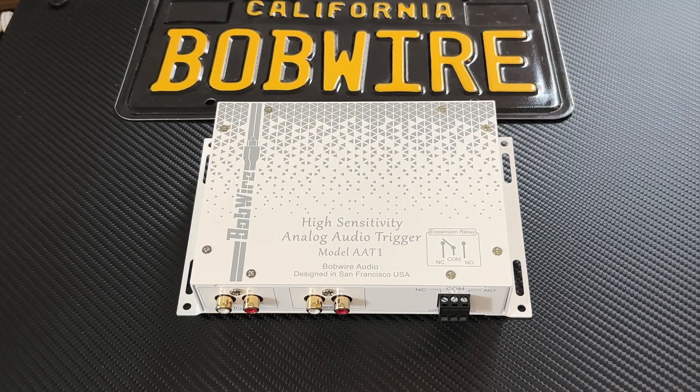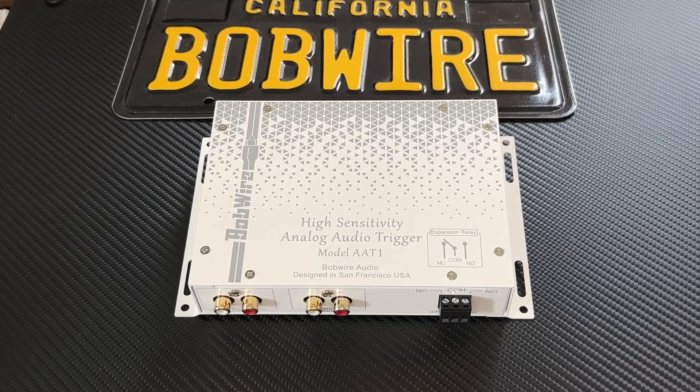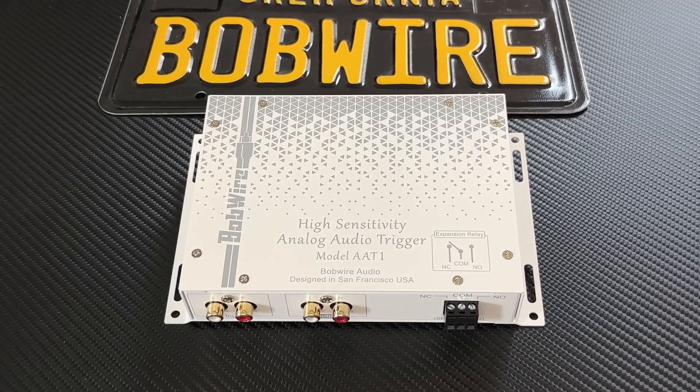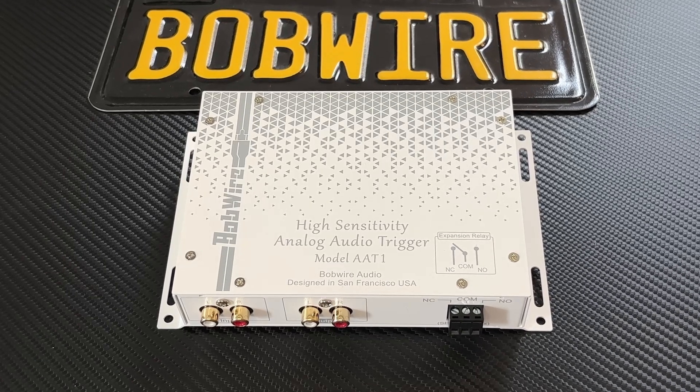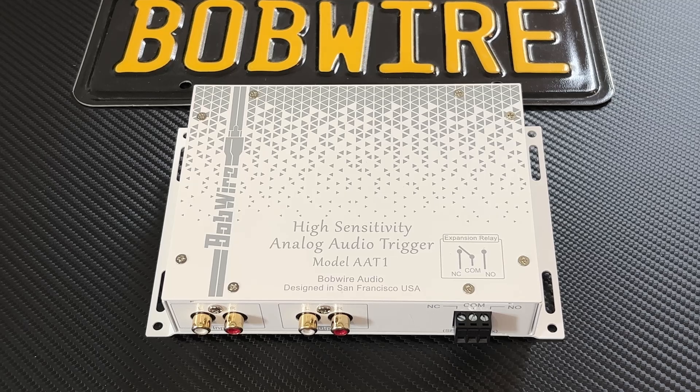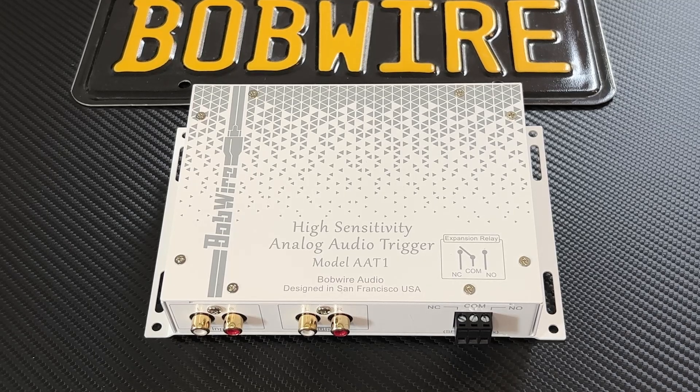This has been a demonstration of the Bobwire AAT1 analog audio trigger. See my website at www.bobwireaudio.com for more details.